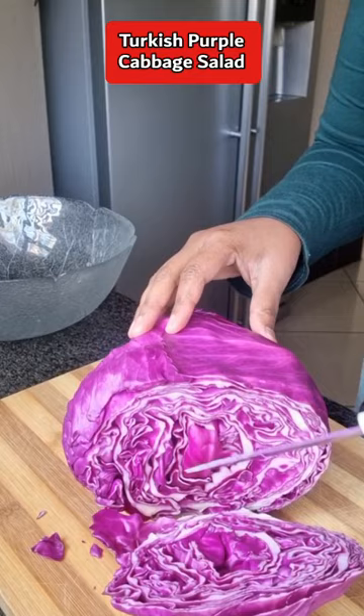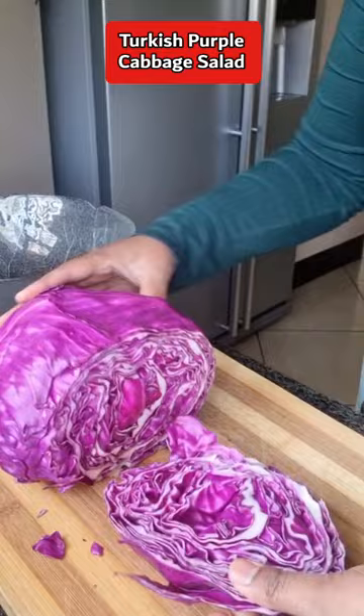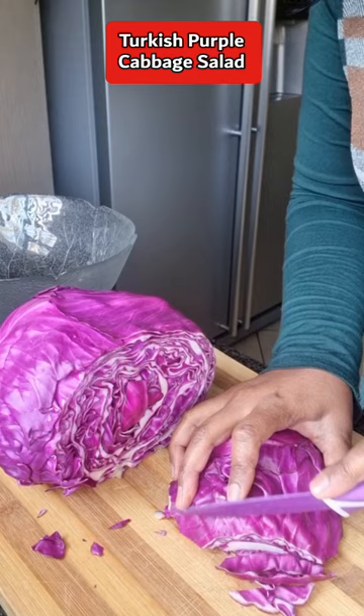Hey everyone, let's quickly make a Turkish purple cabbage salad. Start by chopping up some purple cabbage and make these into julienne strips. Once you've cut them, place them into a bowl.